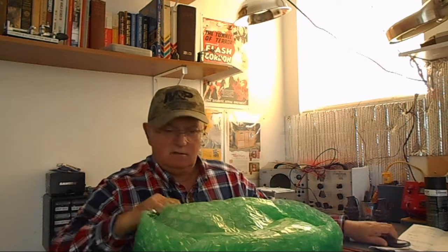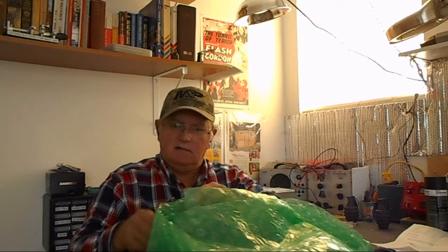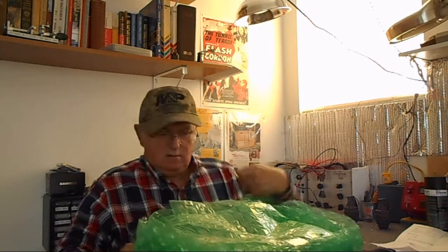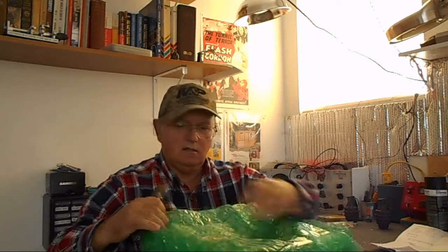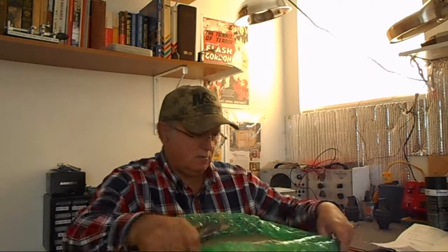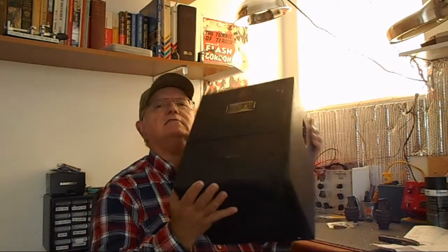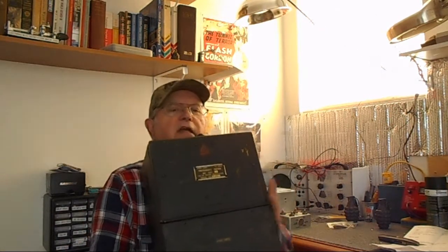I guess we'll have to cut down the side. Unlayer it, unlayer it. There we go — now we've almost got it. Let's get that off of there. And here we go. You're going to say, what's this idiot doing with a box? A big steel box, and it is very heavy.